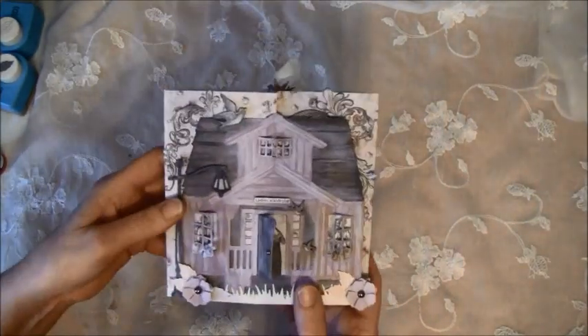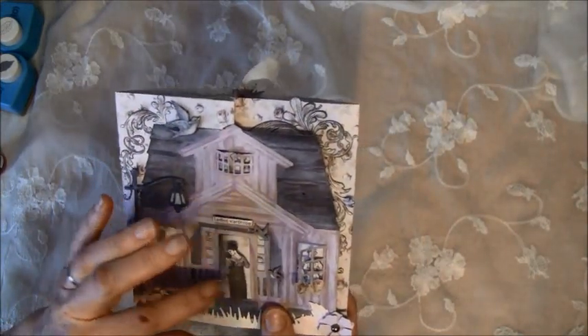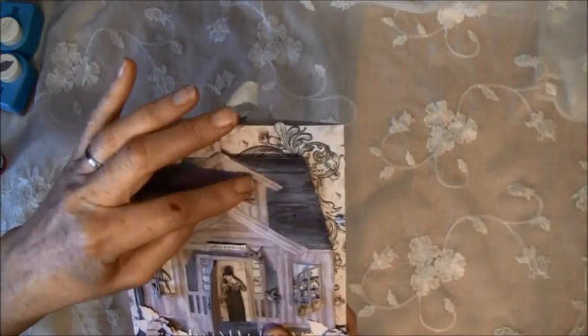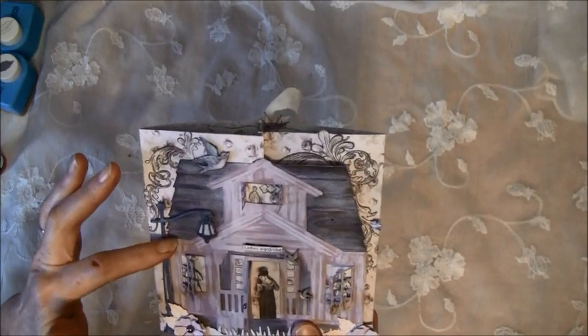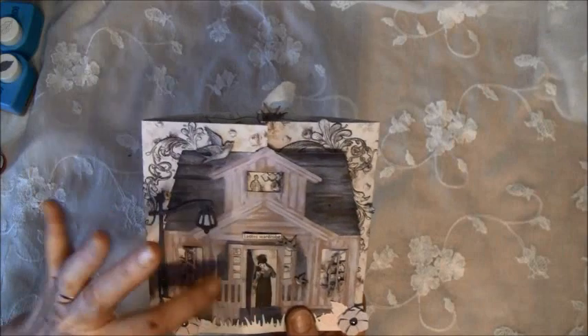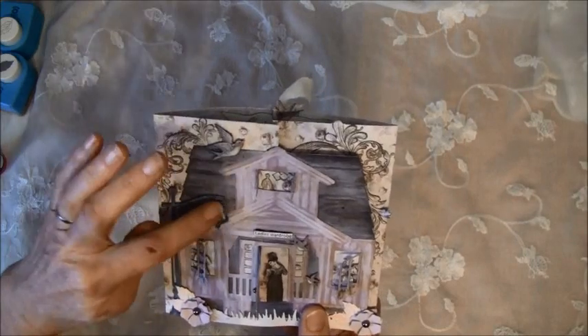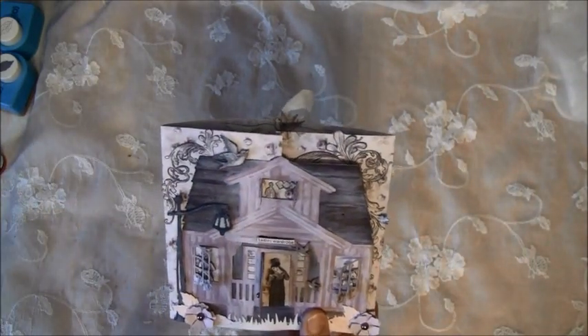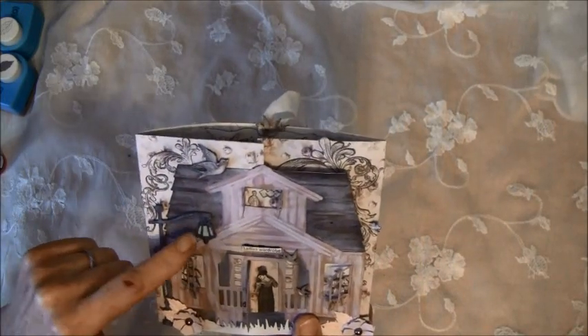Let me show you a bit of a close-up here on the front. There are windows that cut out and open, so I placed some ladies inside here and a little bird on the top. I cut this out twice — first in some pink and then some brown — and just layered them, cutting a bit here and there on top of each other. I also added some seam binding inside here.